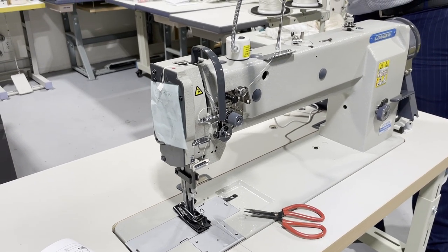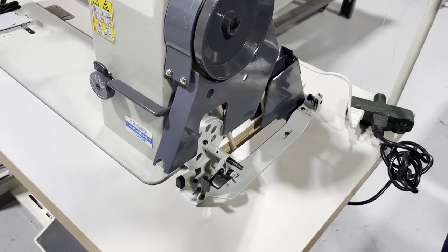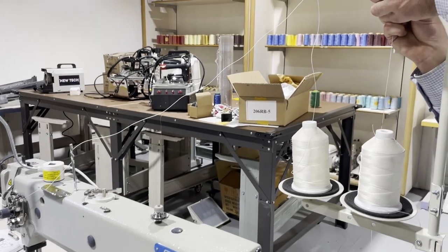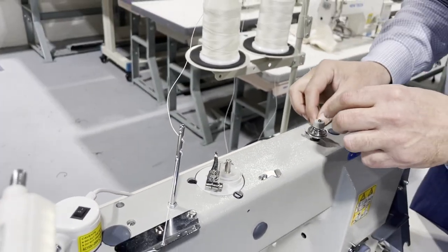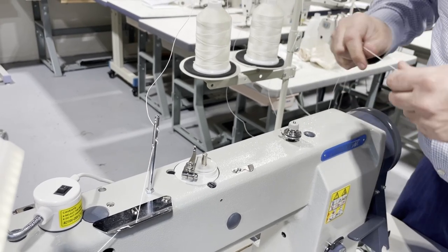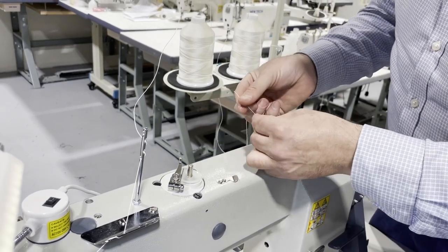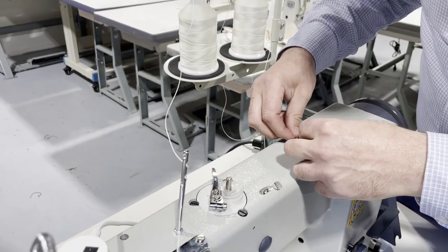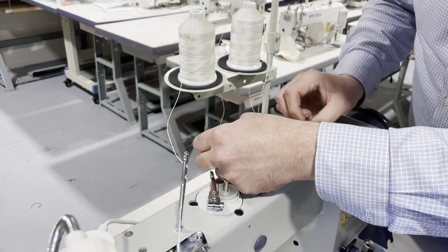For the bobbin winder — there's a manual bobbin winder on the side that comes with all machines, but since this machine has one set up on the head, I'm going to use that one. You've got to put the thread through the tension, just put it through. These are bonded threads so it's heavy. I'm going to take it off the first thread hole, put it through, and put it through the other one.